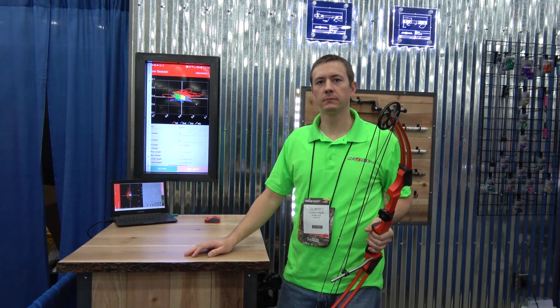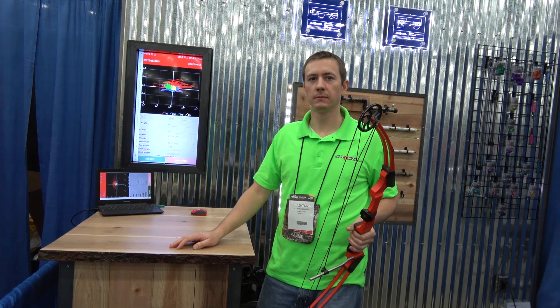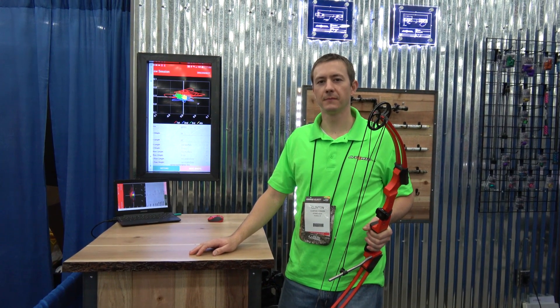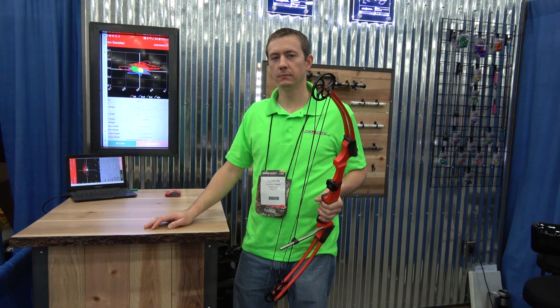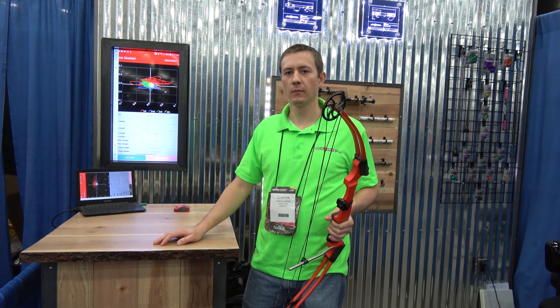I'm with Clinton from Atomic Rods. You guys have a new product out, one that's going to really help save a lot of time and try to optimize your particular bow setup and balance. So explain what exactly that little component is on that bow, and then we can dive a little bit deeper into the app and what data it's actually collecting for you.